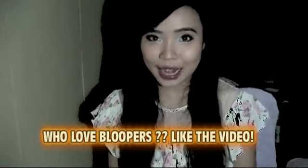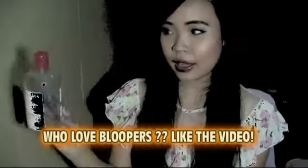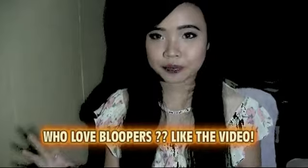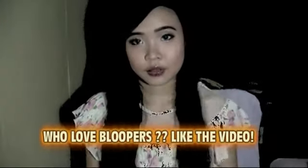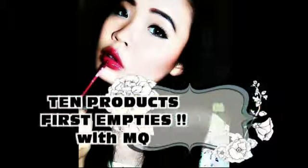Welcome back to my channel! Today I have a new video for you all — it's my first ever empties video, about the products that I used up. I never do this type of video before, and this is my first time ever, so I'm really exciting. I will share if I really like the product.